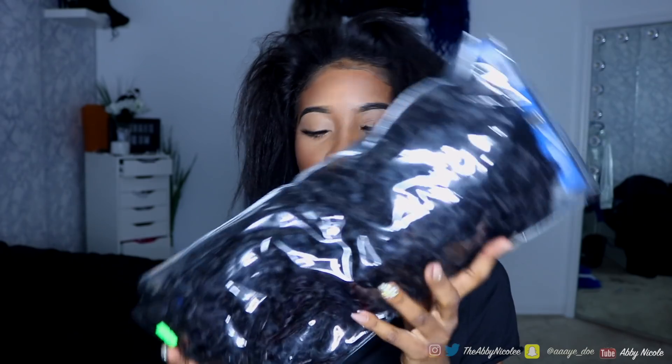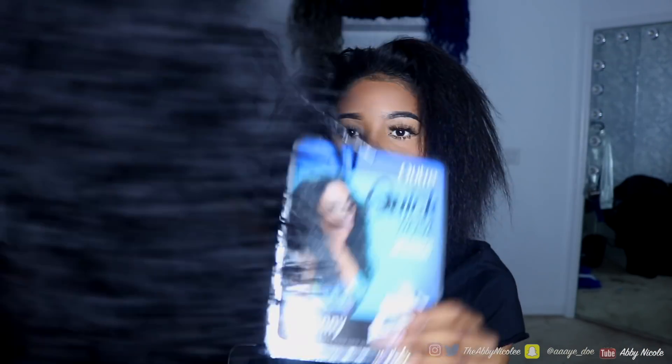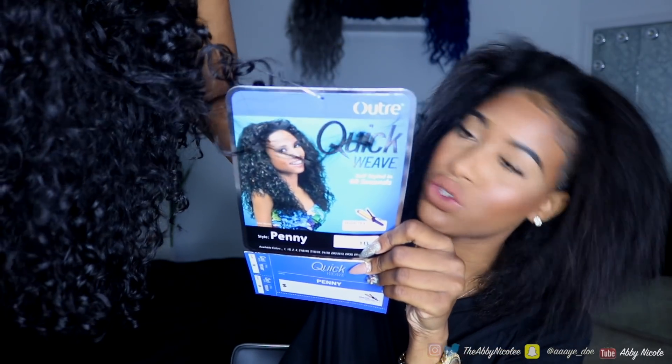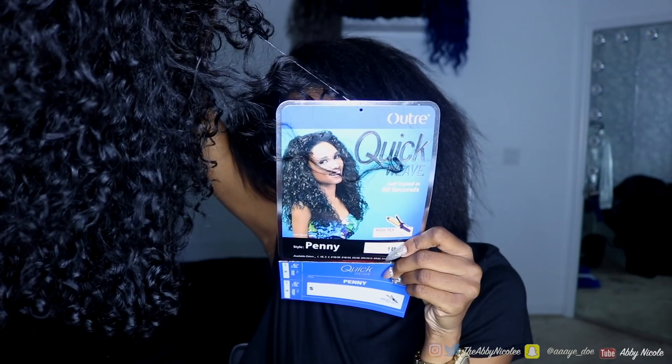Okay y'all, coming to you with fresh hair — just been washed, blow dried, and trimmed. Let's get into the video. First and foremost, I want to give you guys a review and talk-through while I'm doing this. The wig I'm using today is a quick weave half wig from Outre in the style Penny.